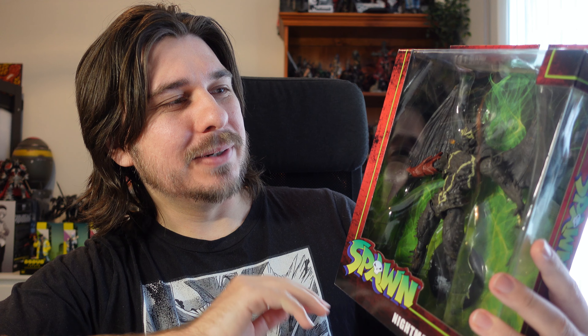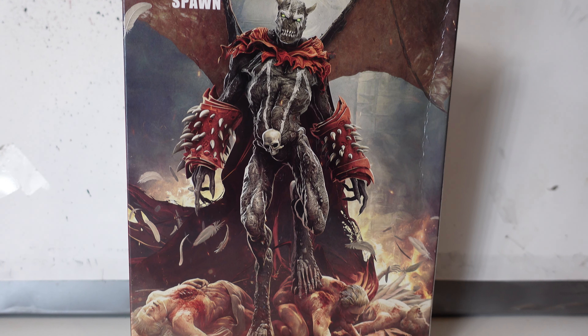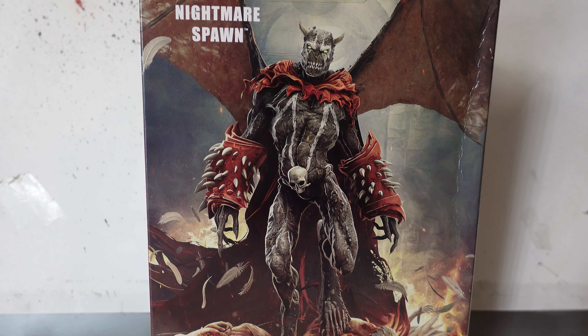He's a very interesting looking one — obviously very different from that older one, and even very different from the artwork on the back of him as well. But nonetheless I'm sure this is going to be an interesting and well-detailed figure just like the rest of the McFarlane toys. So let's get him out of his box and check him out.